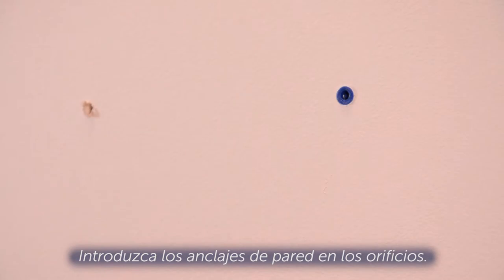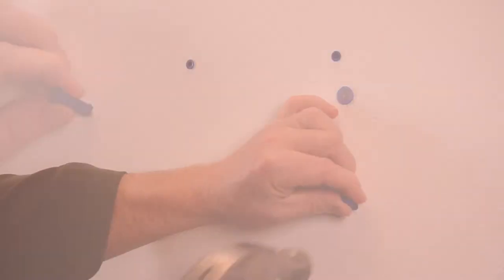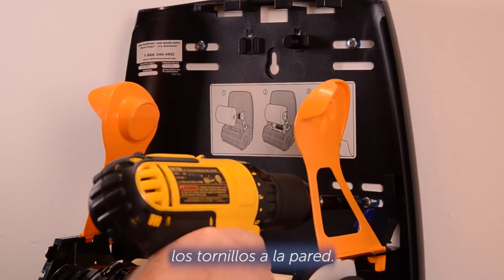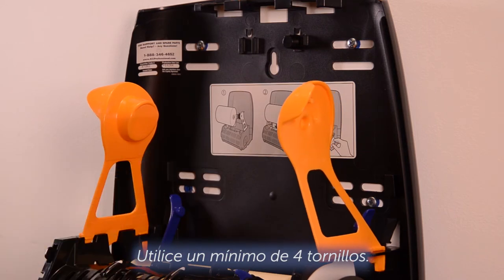Insert the wall anchors into the holes. Align the dispenser over the anchors and drive the screws into the wall. Use a minimum of four screws.